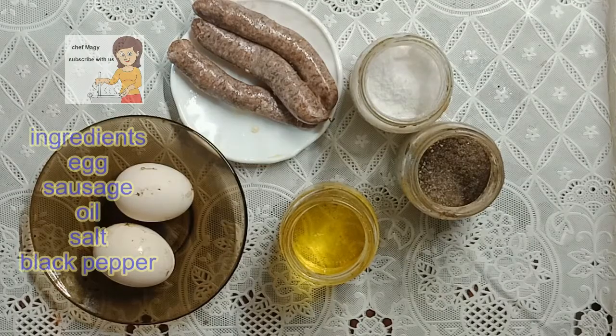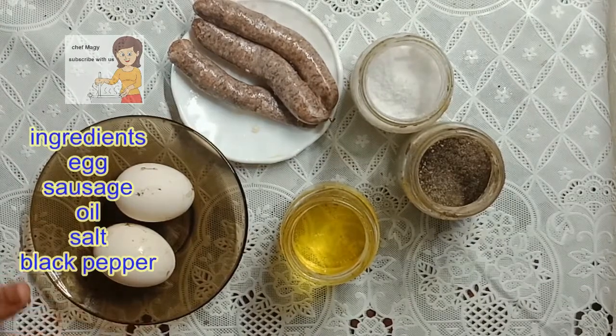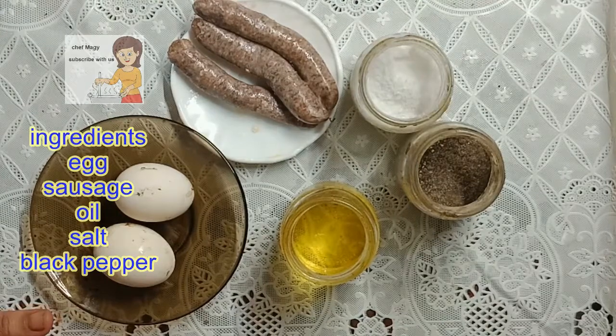Today I'm going to cook egg with sausage. I have two eggs, sausage, salt, black pepper, and oil.